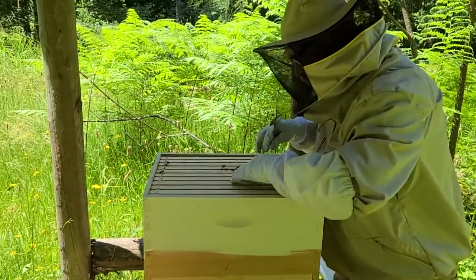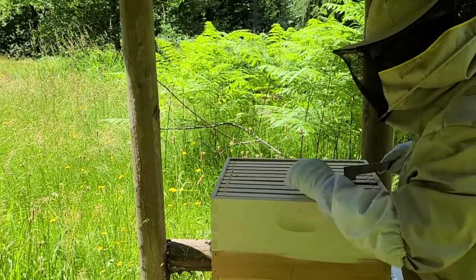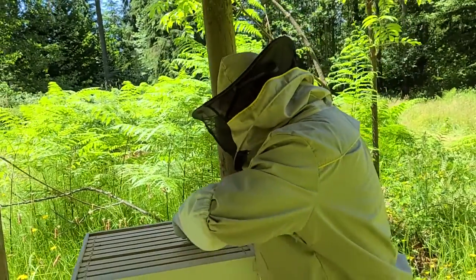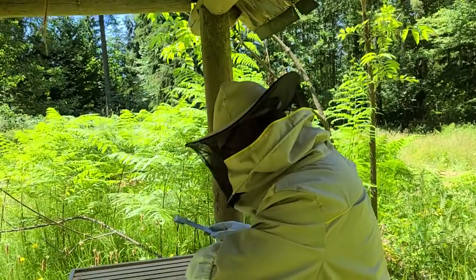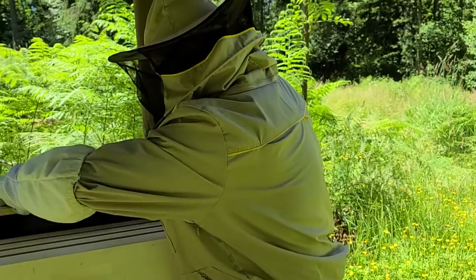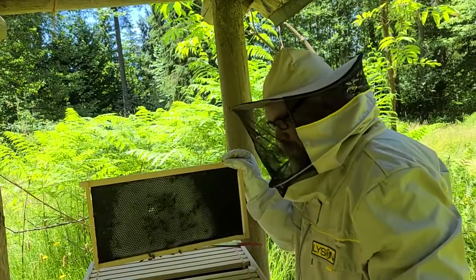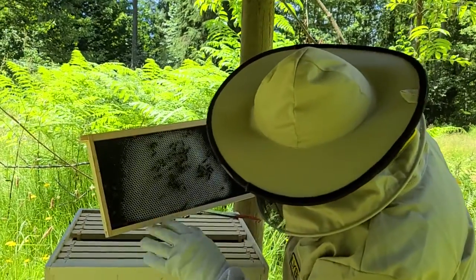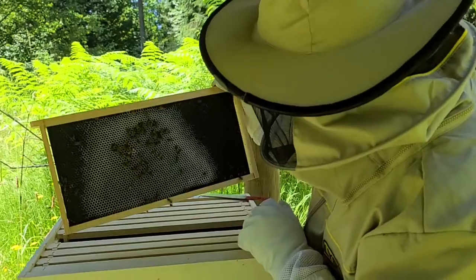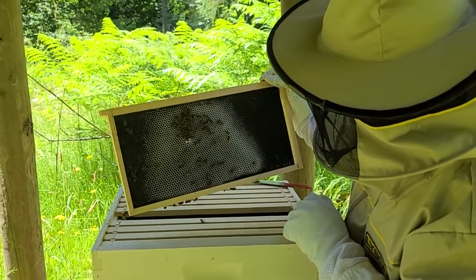I'm just going to quickly glance at some of the middle frames here. I'm not doing a full inspection on this one because I don't think we need to just yet. It's still a relatively new setup. I'm just going to look at a couple of the interior frames real briefly. I'm just going to lift up the lid over here because there were a few bees trapped under it. Yeah, that comb is coming together really nicely. They are busy and working.